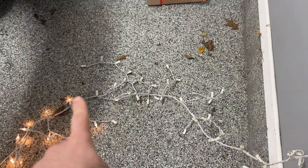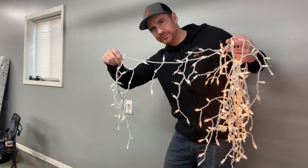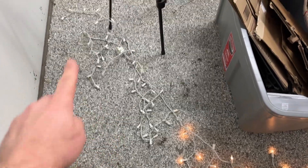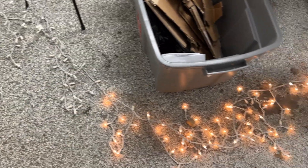Have you ever plugged in a string of Christmas lights into the wall to find out that only part of it actually lights up? Or maybe you plug it in and nothing happens at all. Everything was working fine last year when you took the light set down. What the heck happened?